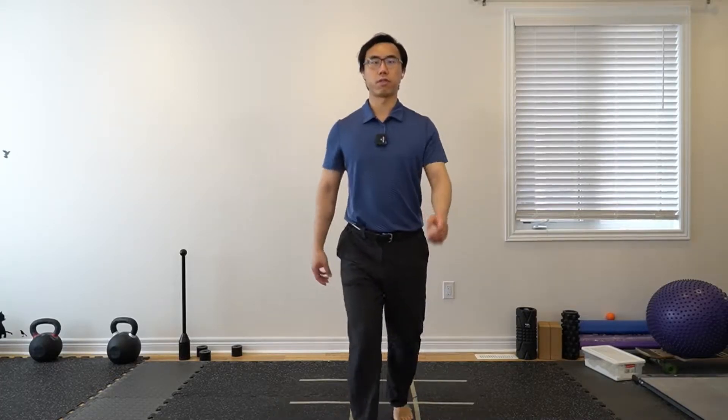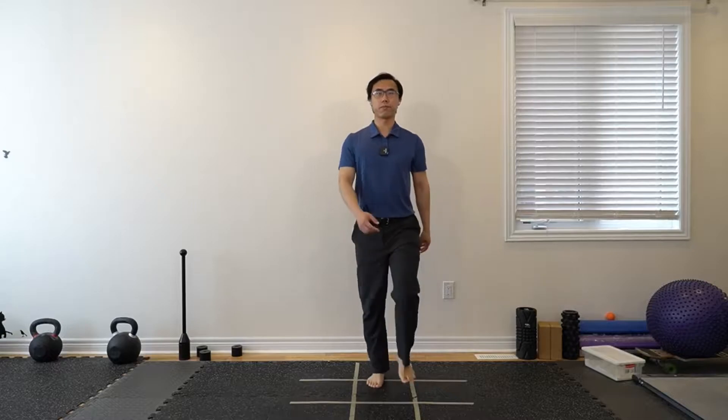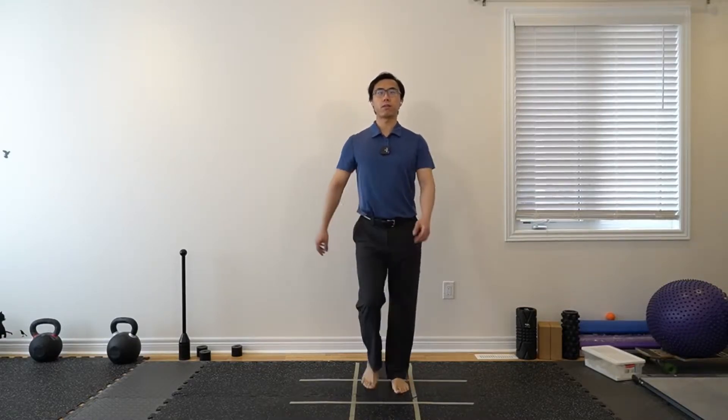See if you can hold this posture while still taking deep breaths in and out and still being able to rotate or swing from your shoulders a little bit — rotation through the spine as well. Let's do that for a little bit, just a couple of deep breaths in and out.